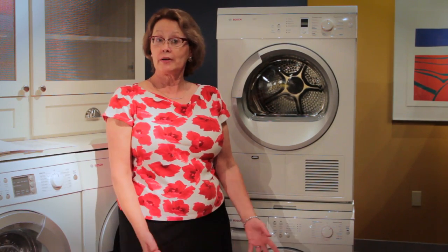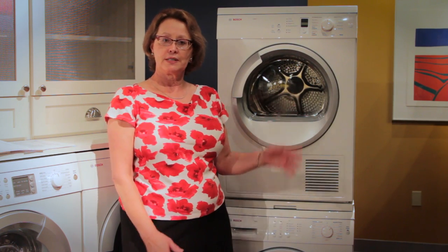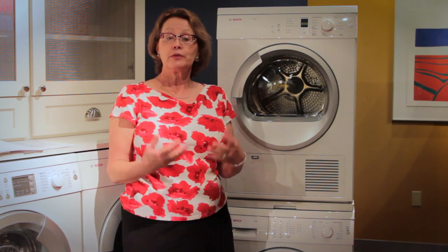Those are a few simple tips on how to get the best out of your Bosch Axis washer and condensation dryer. For detailed information and a really good understanding of the amazing features of these machines, please consult your user guide. You'll get a lot out of reading it and you'll find that every time you wash and dry a load, you'll get great results.